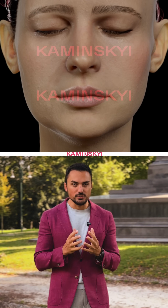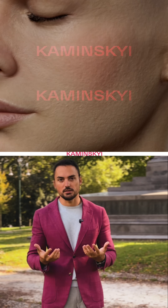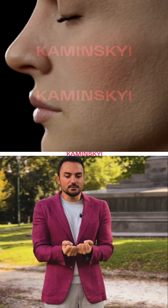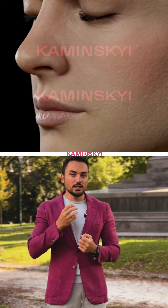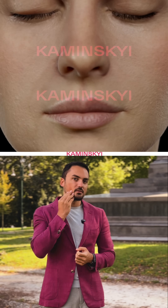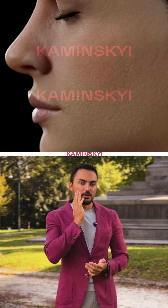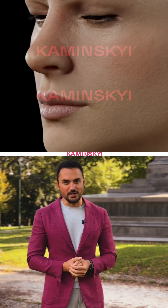So why does our face age? Because ligaments, genetically, can be very soft and cannot hold your fat, so the fat goes down year by year. If you have strong ligaments, you will have a more youthful face.